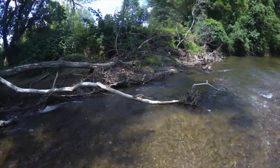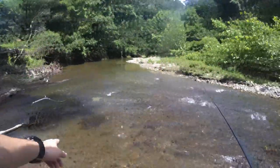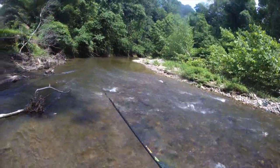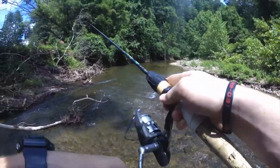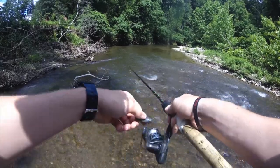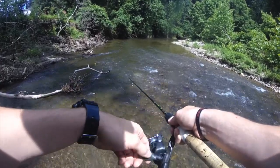Now notice here we have two connecting streams of water. I'm literally going to cast straight into this current and then just keep my spinner down, retrieving super slow because the current is doing all the work.